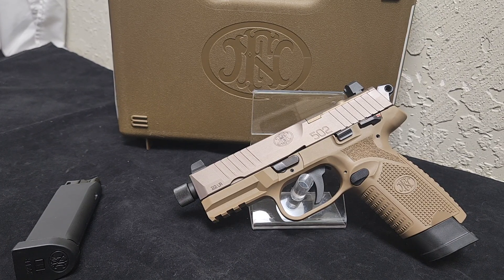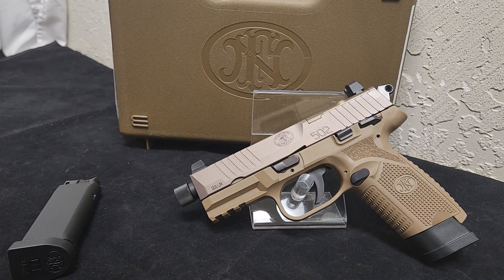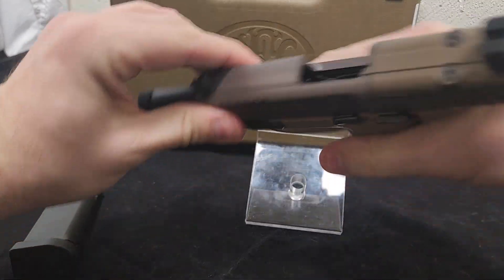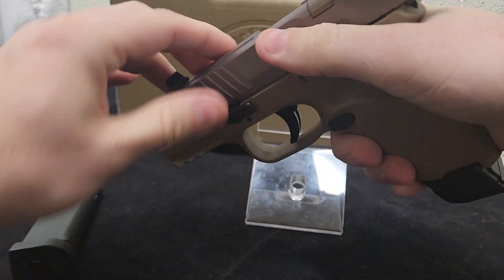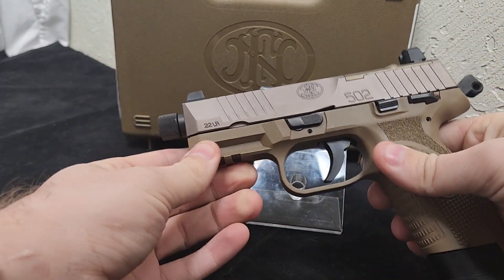Hey guys, welcome back to the Gun Duty channel. I have something cool for you today. This is the FN 502 Tactical 22 long rifle pistol — shown unloaded. It's a neat little hammer-fired 22 long rifle.